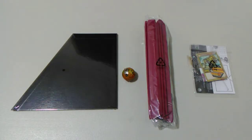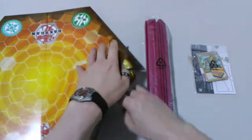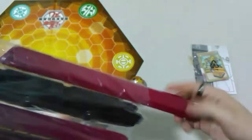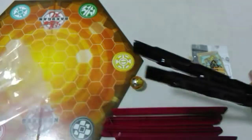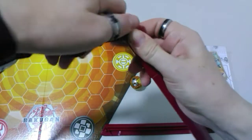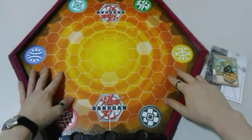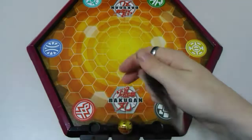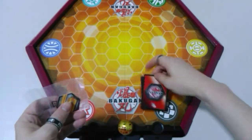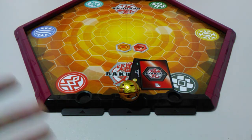All right, that is everything out of our packaging. Let's move on to our next job, which is getting everything assembled. Okay, that's everything assembled now, and we're on a new angle.